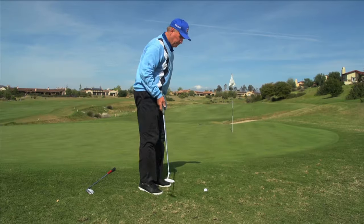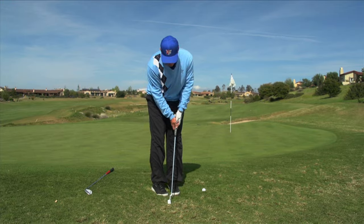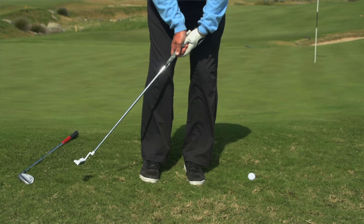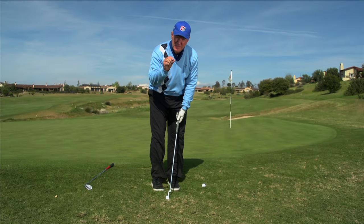You take your putter and put your hands farther in front like this, and you're going to bring the putter up more abruptly and then just tap down — literally almost on the top of the ball.